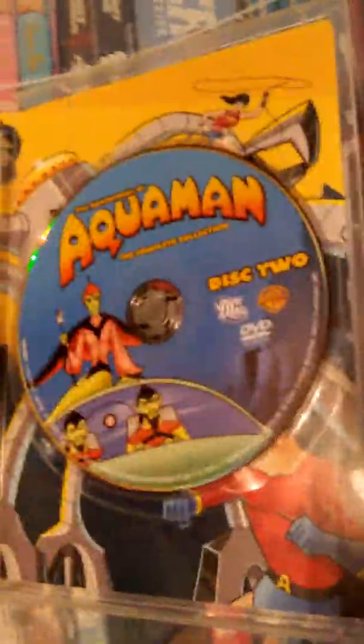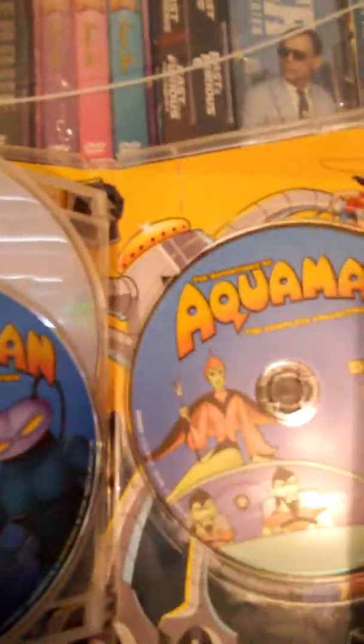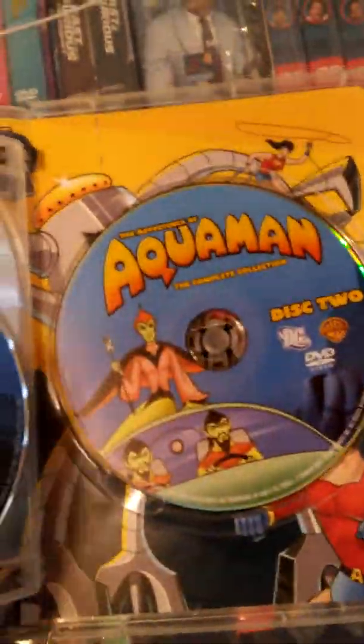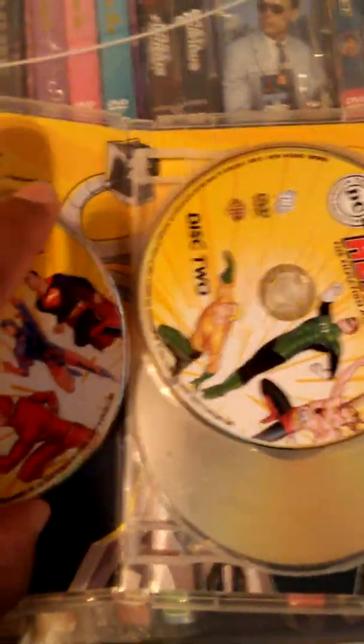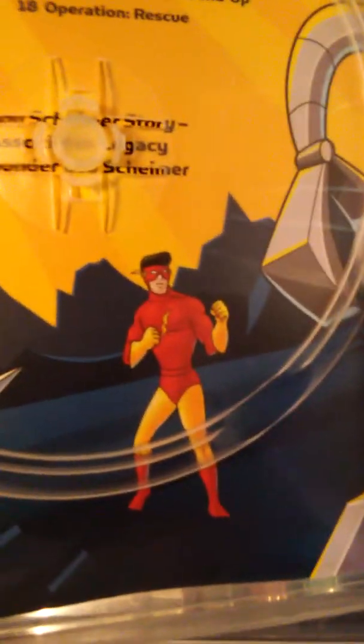Another thing about this disc is that it also contains the original Teen Titans cartoons — about three or four featured in this set. These are the original classic Teen Titans, not from Teen Titans or Teen Titans Go, but the original classic lineup of Speedy, Aqualad, Kid Flash, and Wonder Girl Donna Troy. Here's a look at Speedy, Kid Flash, Aqualad, and Donna Troy — Wonder Girl — who, because of legal rights and ownership issues, really hasn't appeared in much of DC's animated cartoons.